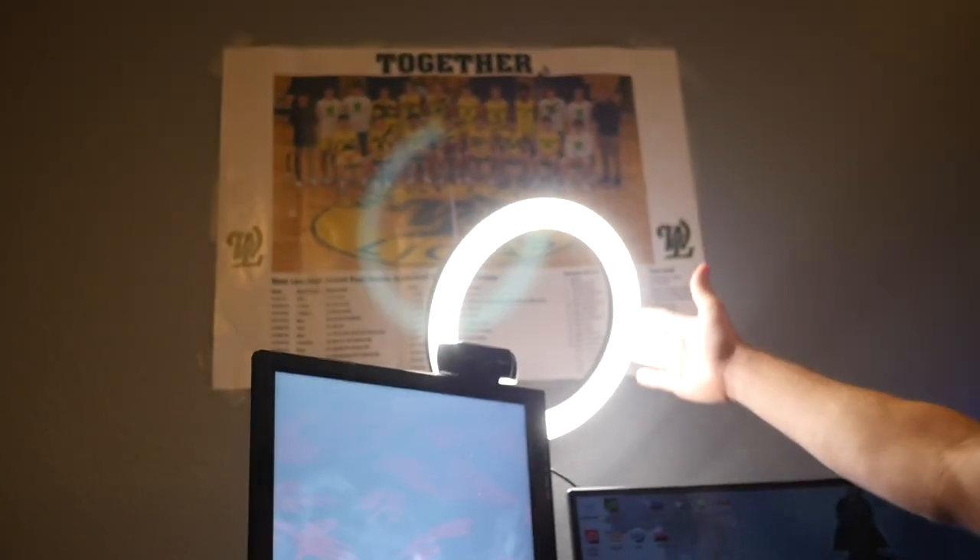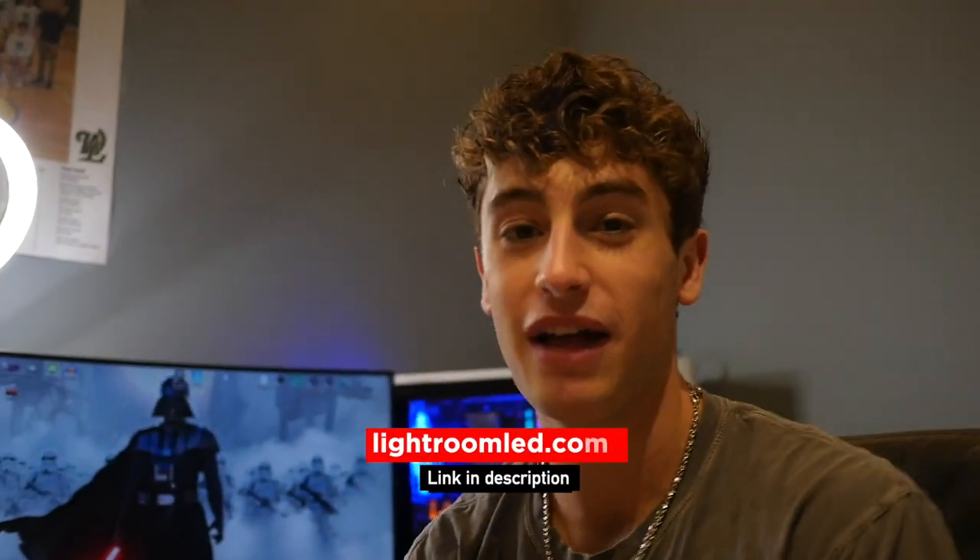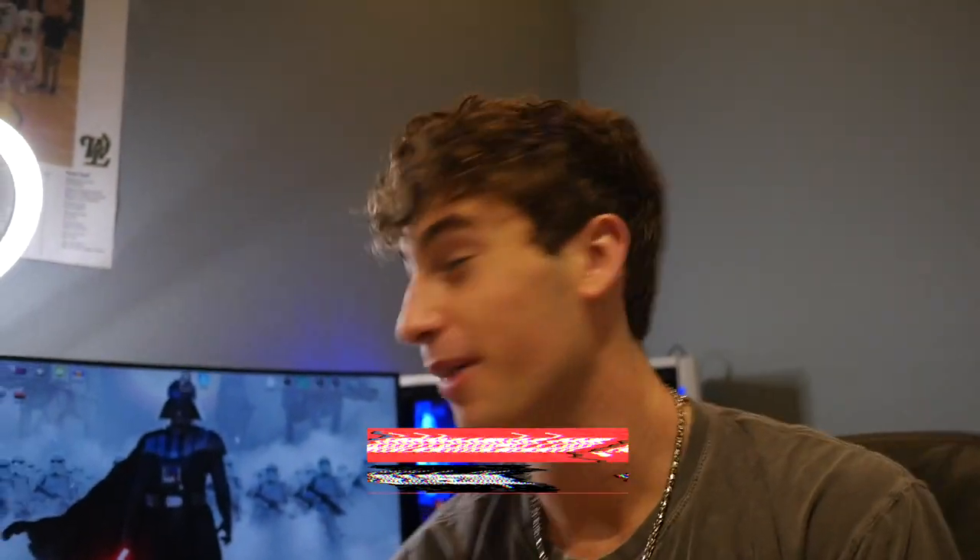Yo, what's going on guys, Greg Dain here back with another updated setup tour. I made some small changes to my setup that I think you guys would like to see, as well as a big change — I got this brand new LED ring light. This video is actually sponsored by lightroomled.com, so let's get into it.